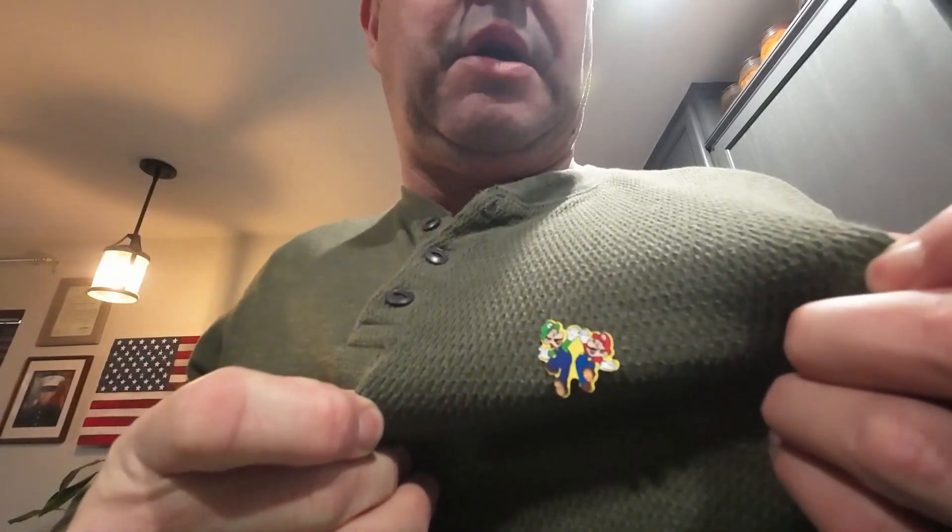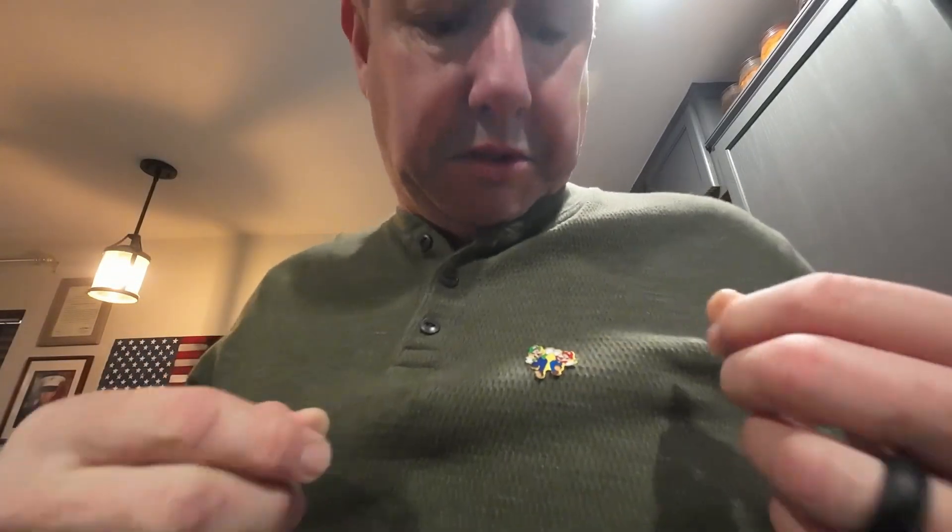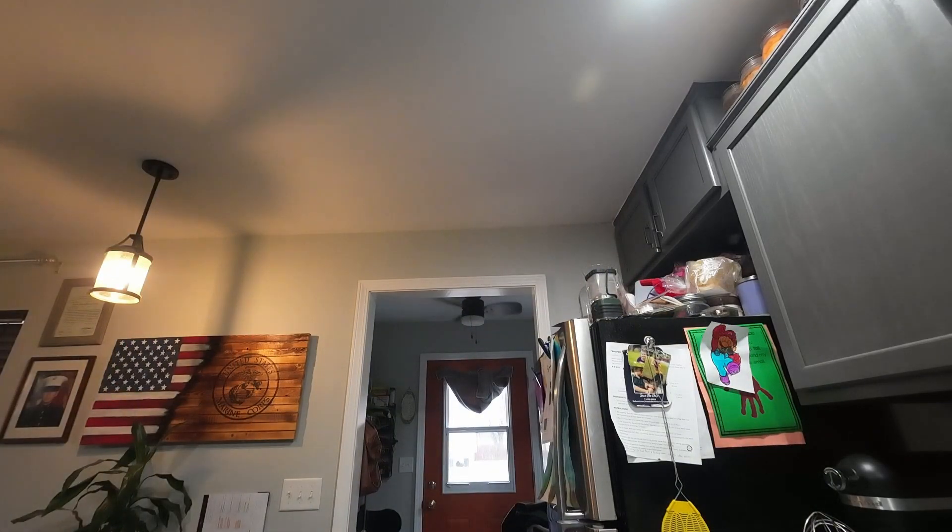Repping the Mario Brothers sticker my kid put on me this morning, because you don't turn down free kid stickers. Anyway, what we're going to do is start sweet potatoes. This is a sweet potato from the local grocery store — probably Beauregard or some cross thereof.